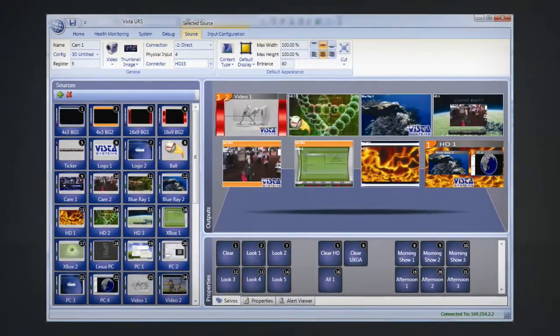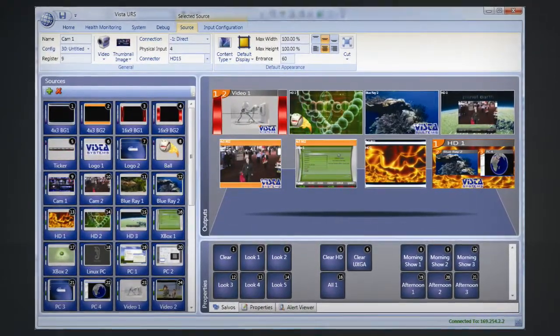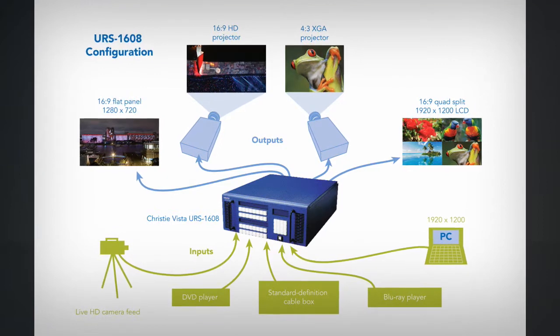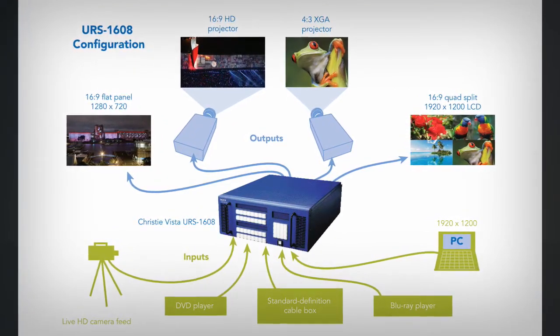When you have all this gear to put together, you have much more ancillary gear to support it. You need scalers and transcoders, and a lot of cabling. The URS is going to allow you to bring these sources and plug them right into the URS, and then from the URS right to your displays or final destinations, whether it's a recorder, a flat panel, or a projector.